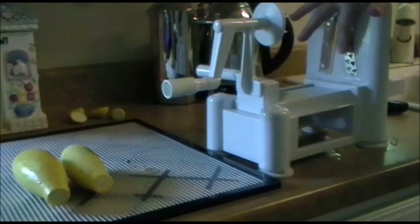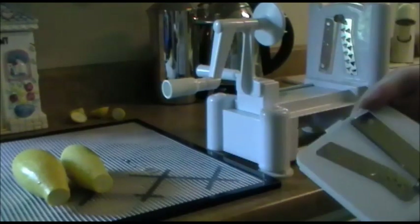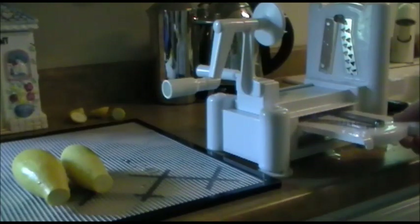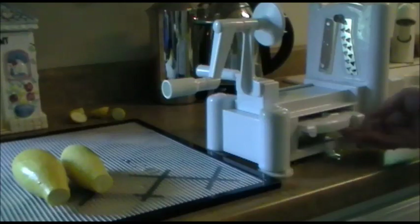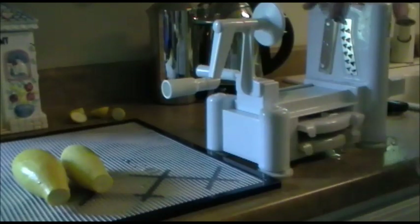This is the medium or large grating blade. It also comes with a slicing blade and a smaller grating blade, and the really cool thing is they fit right inside this machine so you don't have to look for them — I'm always losing parts.